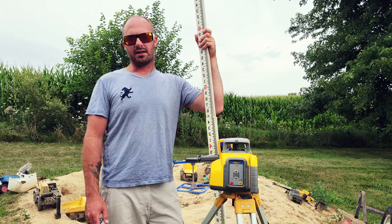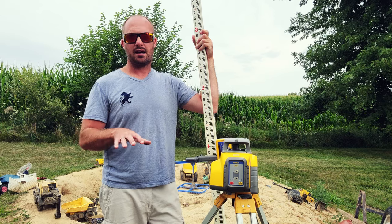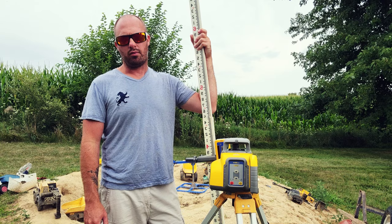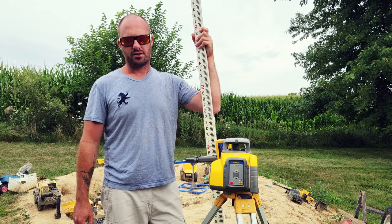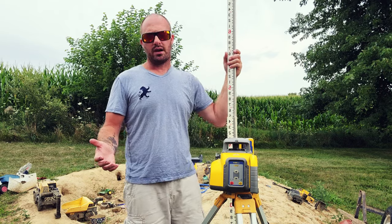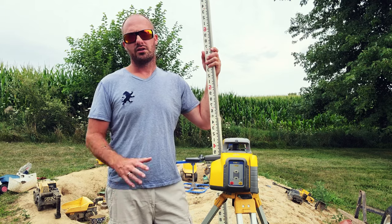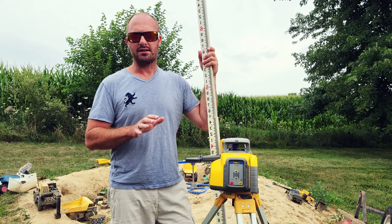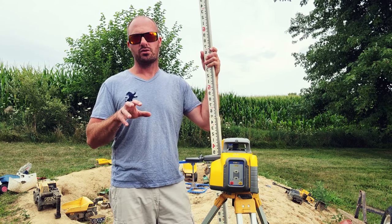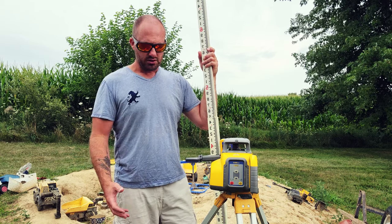Hey guys, welcome back to the channel. Today we're going to get a little more involved and in-depth with our laser and grade rod. We're going to learn in detail how to set an elevation based off of a hub on the job using a laser and a grade rod. If you haven't already watched my basics video on how to use a laser and a grade rod, go watch that first so you have a basic understanding of what we're doing here.